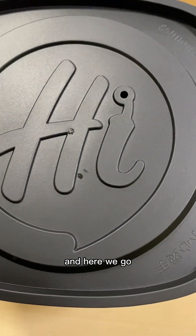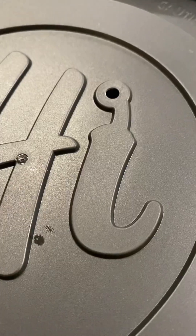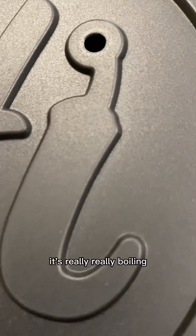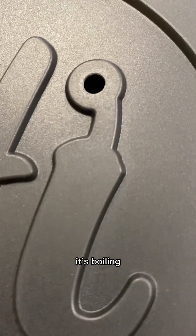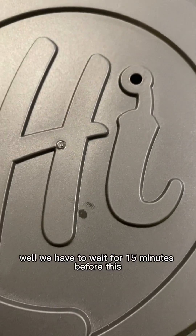Put the lid on — make sure the lid is tight. And here we go, it is just like magic! Wow, I can see it's really, really boiling. This is really good — I can hear it boiling. Can you hear it too?